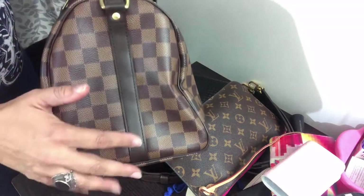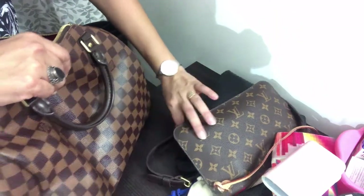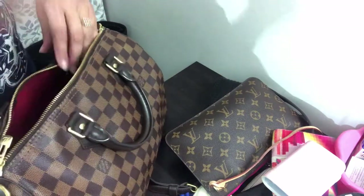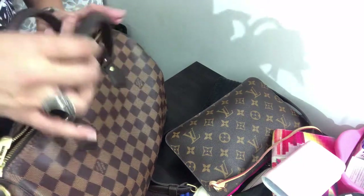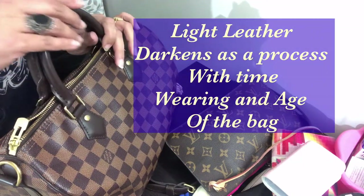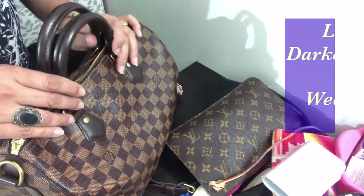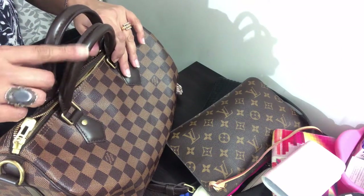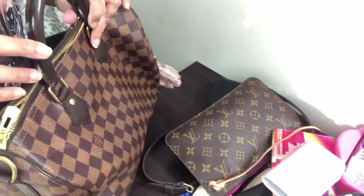The best part about the Damier Ebène is that it is not a bag that you have to baby — it's a carefree bag. The monogram print and the Azure have the Vachetta leather which usually patinas as it ages with time and usage. This is the treated leather.